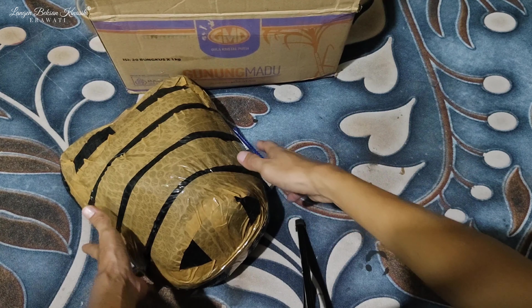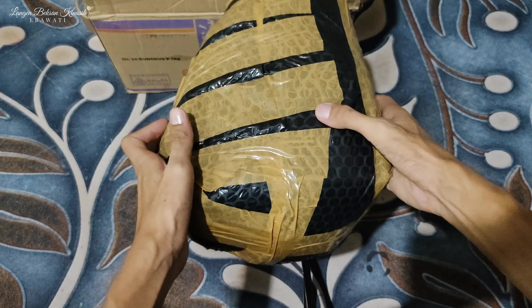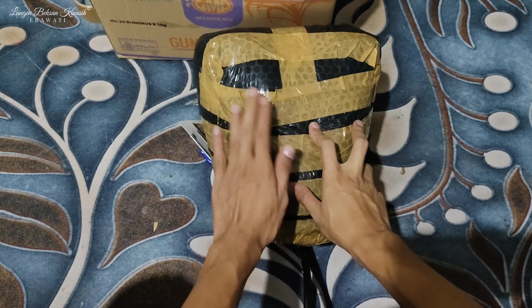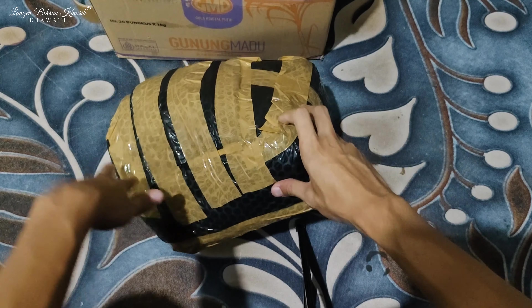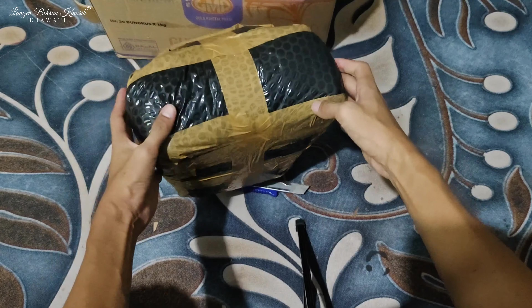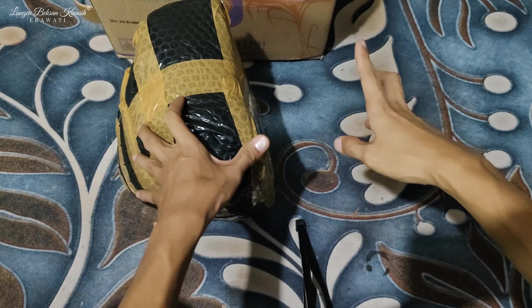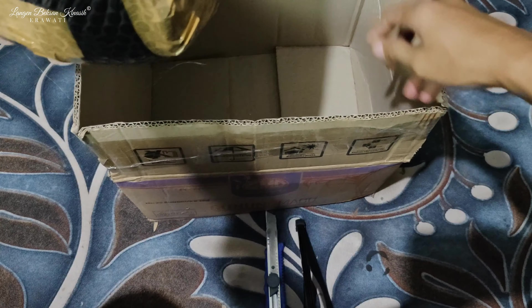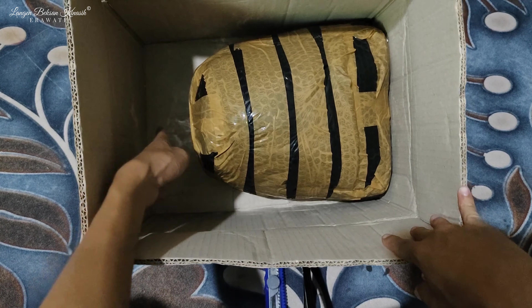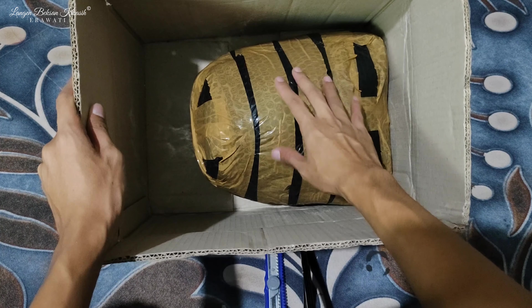Jadi tadi kita bubble wrap ya teman-teman, dan ini hasilnya seperti ini. Jadi ini dilindungi banget ya, ini untuk meredam benturan. Tebal ini guys — bubble wrapnya tebal banget, menutupi semua bagian. Setelah ini kita langsung ke kardus aja ya teman-teman, kita masukin kardus. Nanti kita cari cara biar kardusnya ini pas sama ukuran topengnya, nanti kita potong-potong kardusnya. Nah ini masih ada sisa, nanti ini kita potong segini, kemudian nanti kita amankan biar seukuran dengan topengnya.